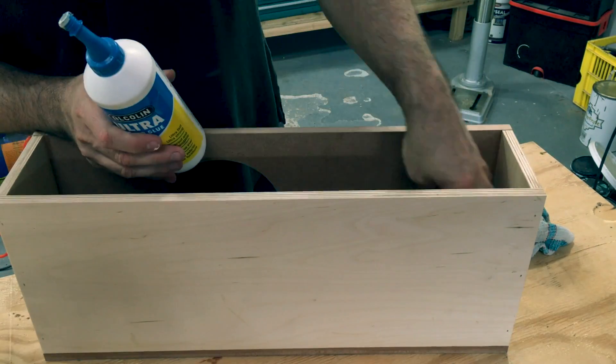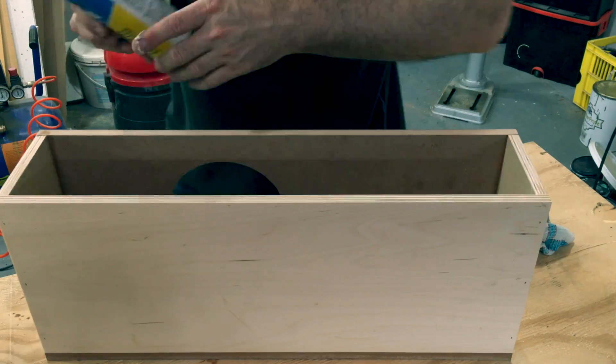Here I'm just making sure that all the gaps inside the box are filled with glue.